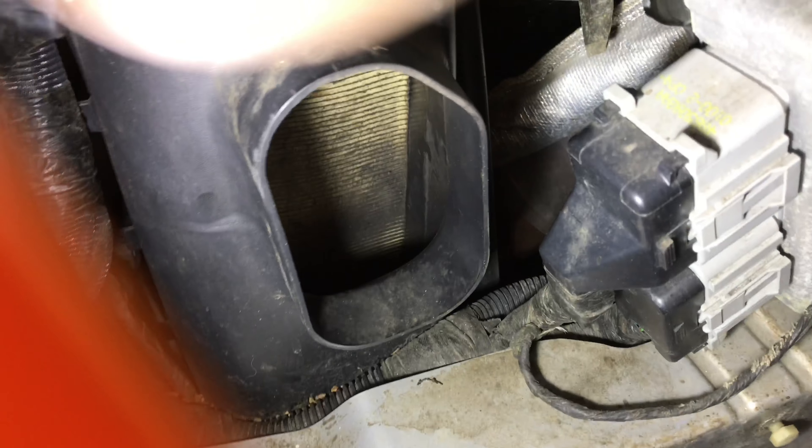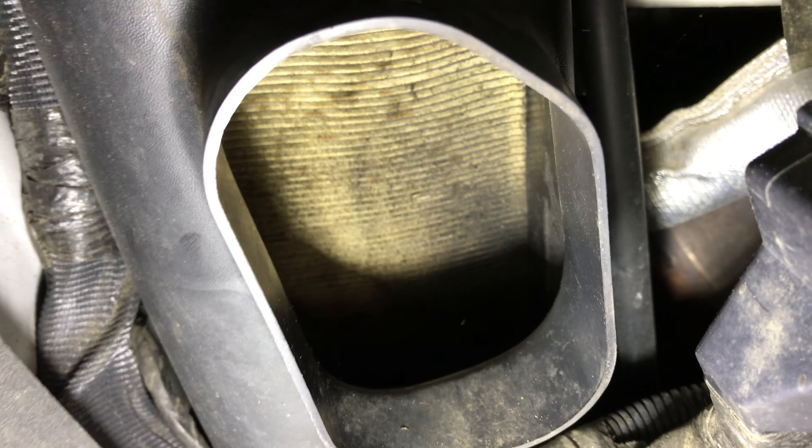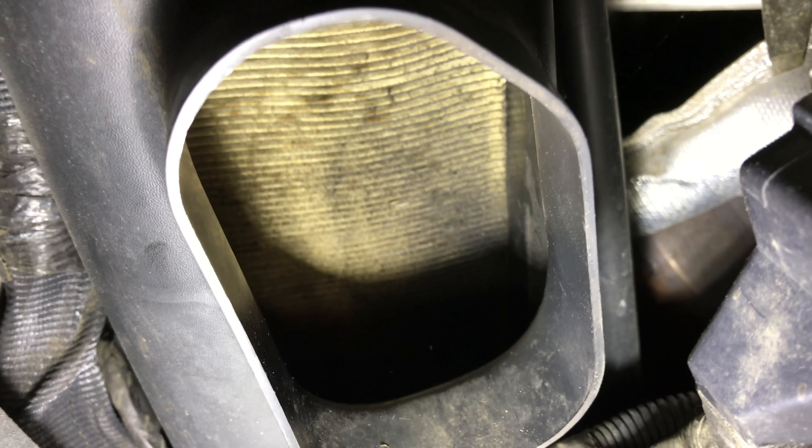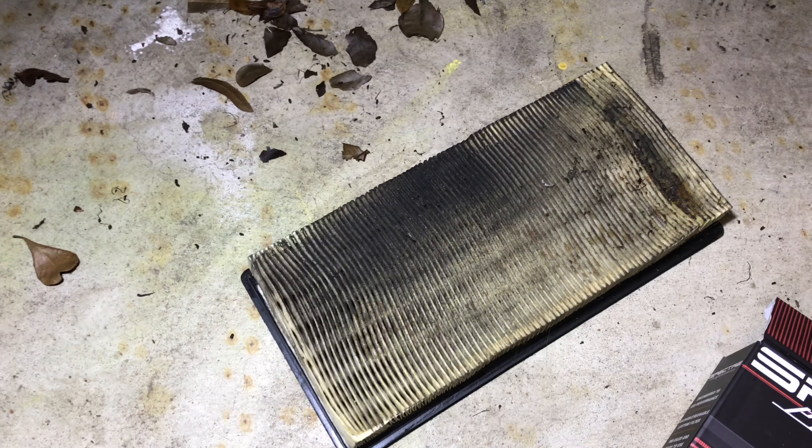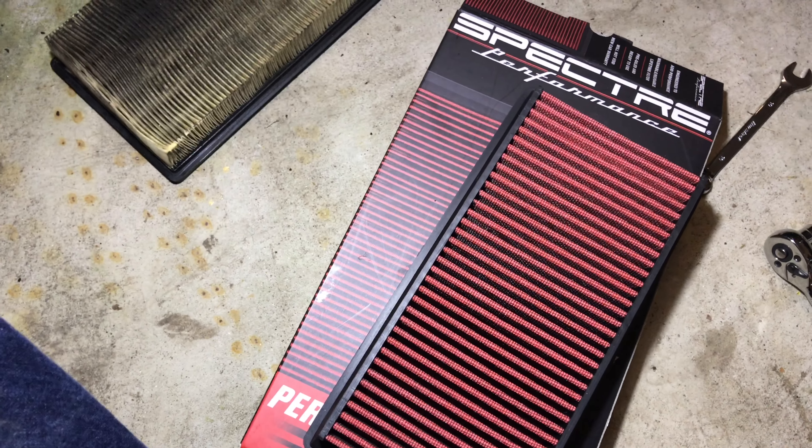Despite how small that intake trumpet is, I will tell you right now there's a lot of crap in here, so I'm glad I'm doing it. You can see the filter and it is disgusting. Holy monkey butt — finally got the filter out. There was a bunch of other stuff in that filter box, no shortage of leaves and whatnot. I think this is actually the original filter in this car, and that is just absolutely filthy. Here's the new one from Spectre Performance I'm going to put in.